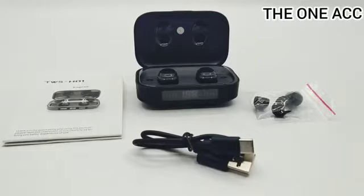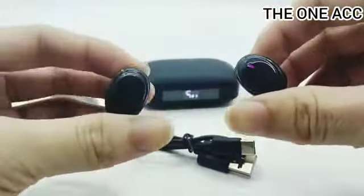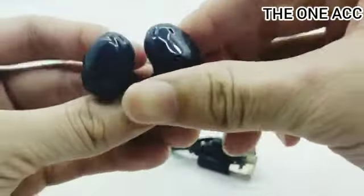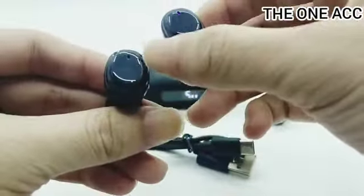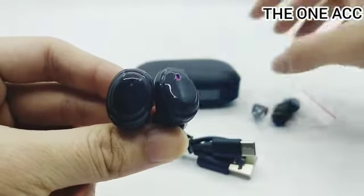Oke teman-teman, cara koneknya sangat gampang — kalian tinggal angkat dari boxnya. Nah pada posisi seperti ini, ini lampu indikatornya tunggu salah satunya mati. Ini maksudnya supaya keduanya saling pairing, jadi sekali buka langsung pairing dan tidak nyala sebelah.